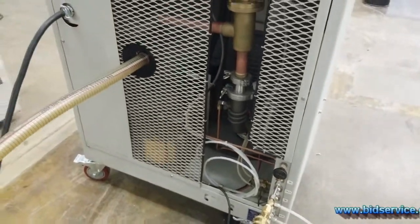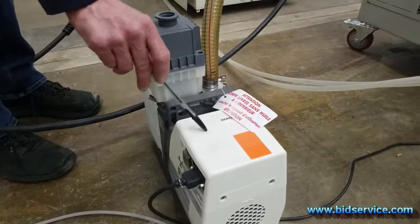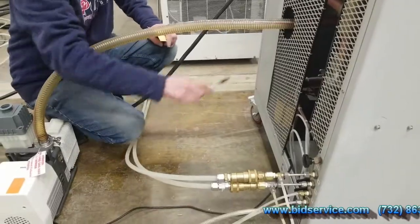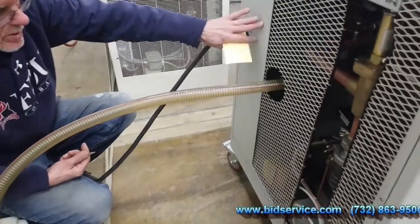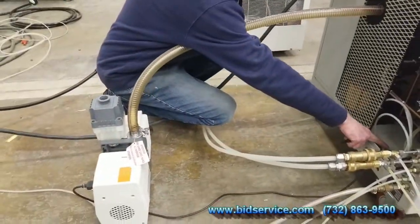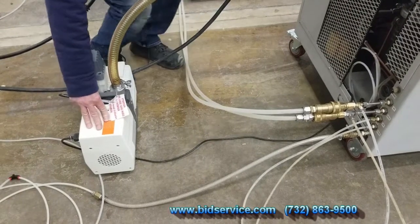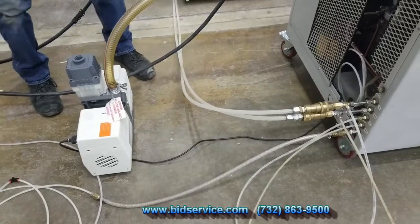We have our vacuum pump attached here. This pump requires 208 single phase; there is an outlet in the back to plug it in internally. When I ship it I'll connect the wire and ship the pump separately. We take the oil out of the pump — make sure you add the oil back before using it. Put a tag on it to remind you.